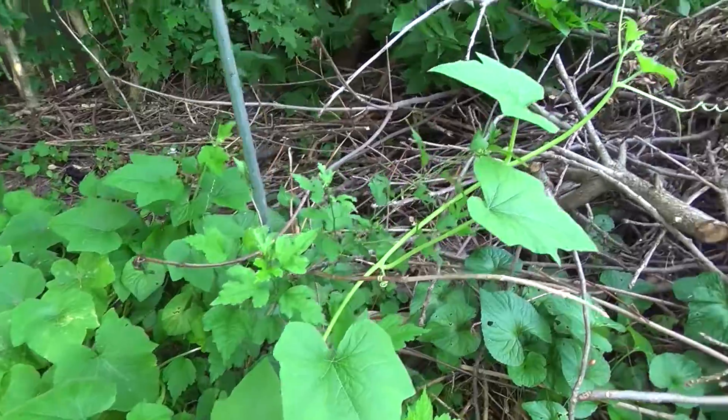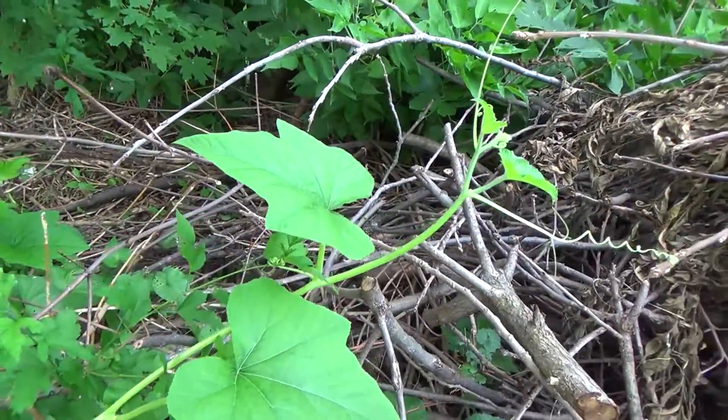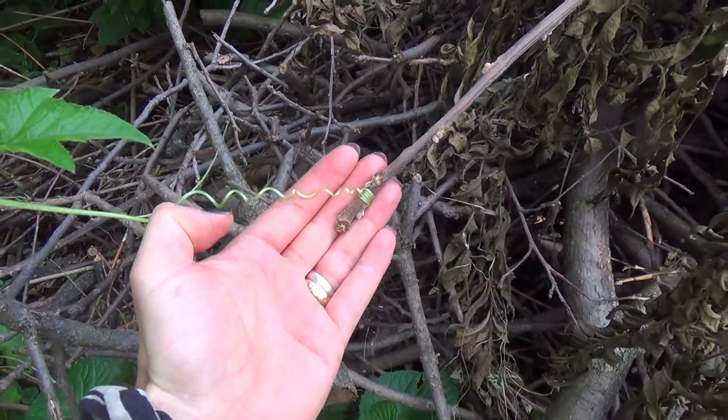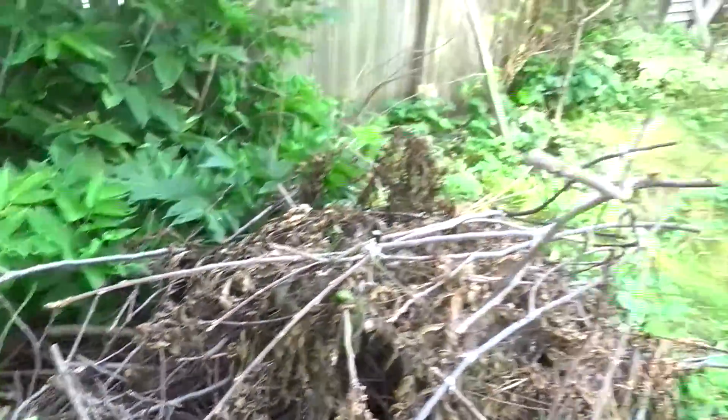Here is a pumpkin plant that came up — I didn't intentionally plant it. I just threw some old pumpkin seeds in the ground and they came up on their own, which I thought was kind of interesting.